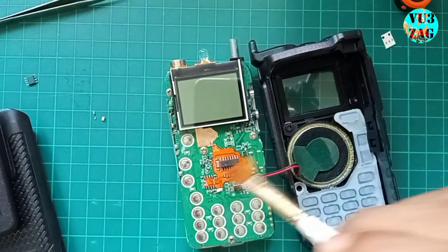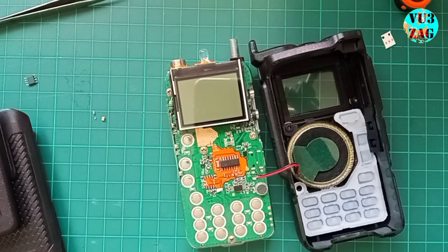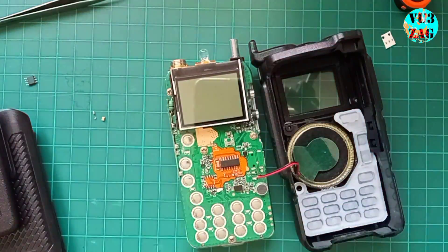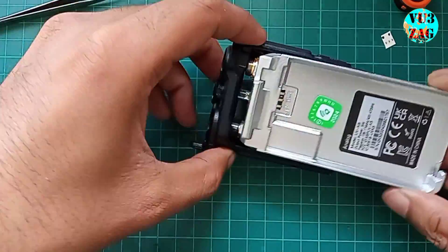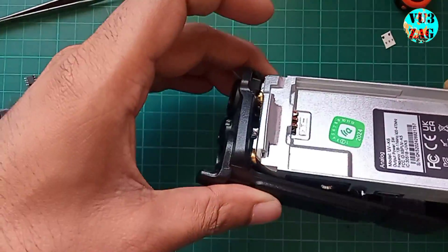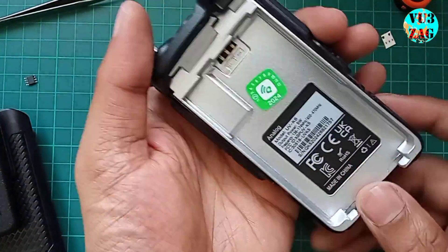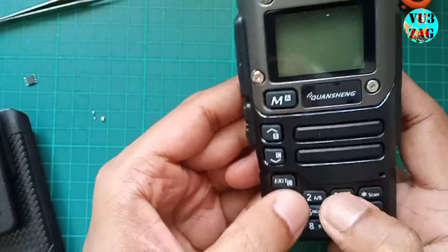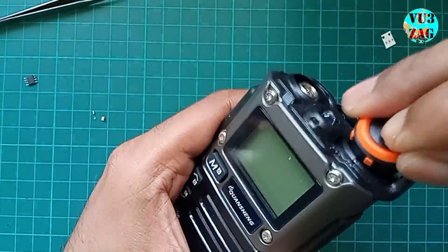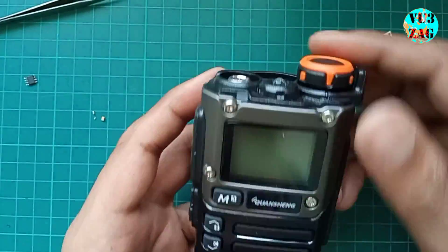Let's do one final cleanup with PCB cleaner and my kid's paintbrush, then assemble everything back together, hoping there's nothing left over this time. Carefully slide the laminated chassis back into the front panel like this. Press the bottom part of the chassis until it locks with a clicking sound. Check if the keys are functional. If everything is working properly, reinstall the volume knob and check if the radio turns on.